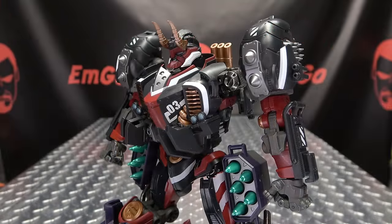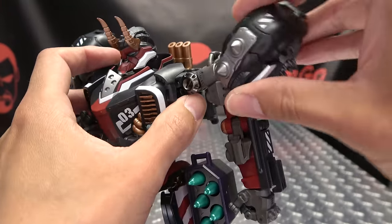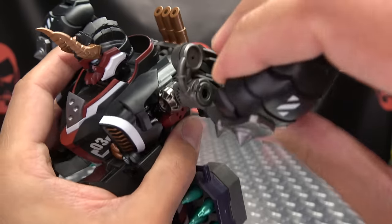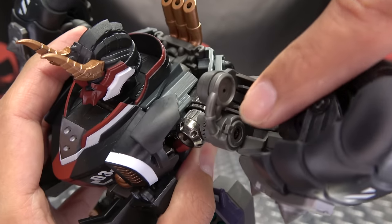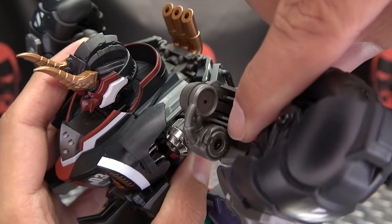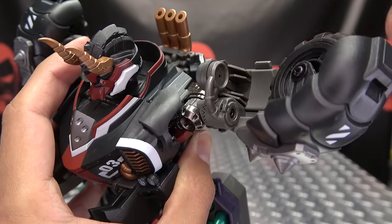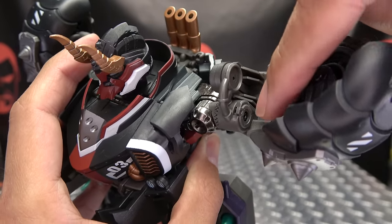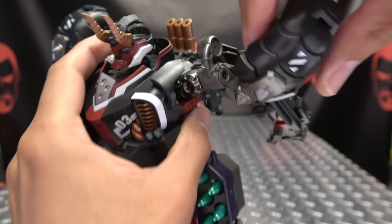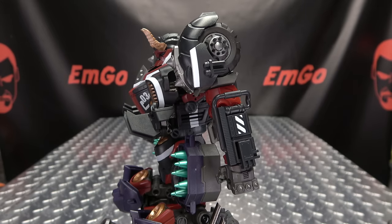We're going to get the backpack on now. One thing to note: you do get some filler pieces in the box for the shoulders. If you bring the shoulder pad down, you can see this little circular bit that you just push in where the screw hole is — I think it makes the shoulders tighter. You see those little circular pieces in the box; they just push in right there. But now let's get the backpack in place.